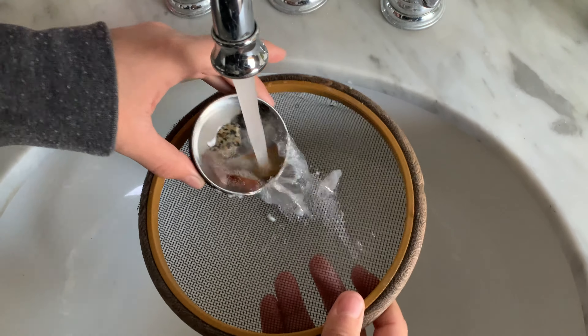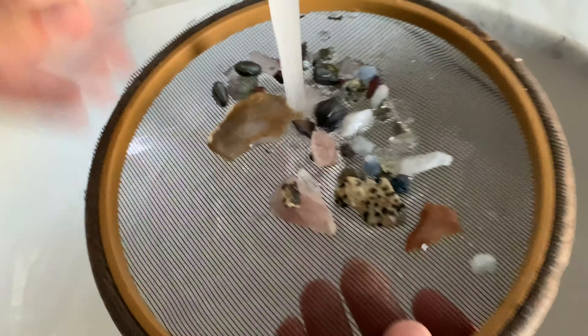Next we're going to clean all of our specimens. I do have a little sieve here from another kit and we're going to be using that to get them nice and clean.